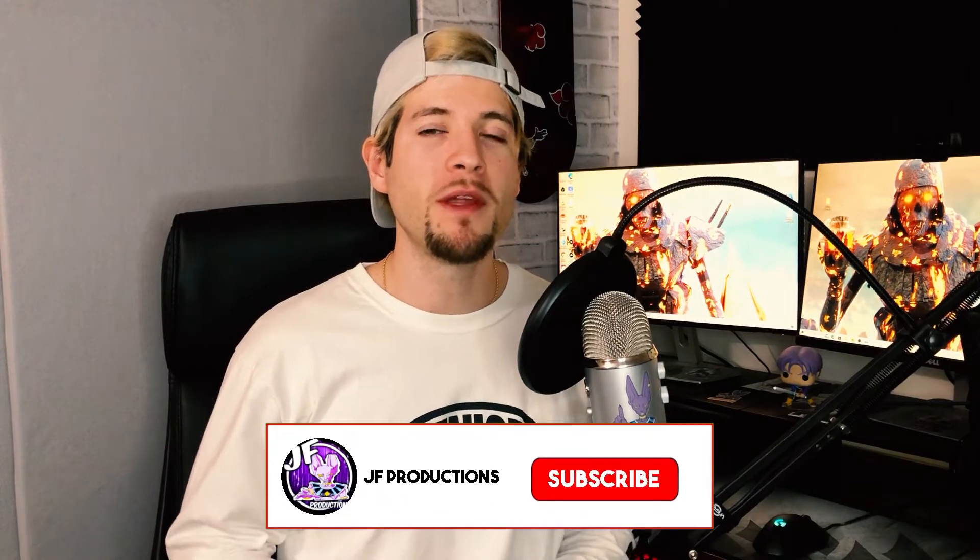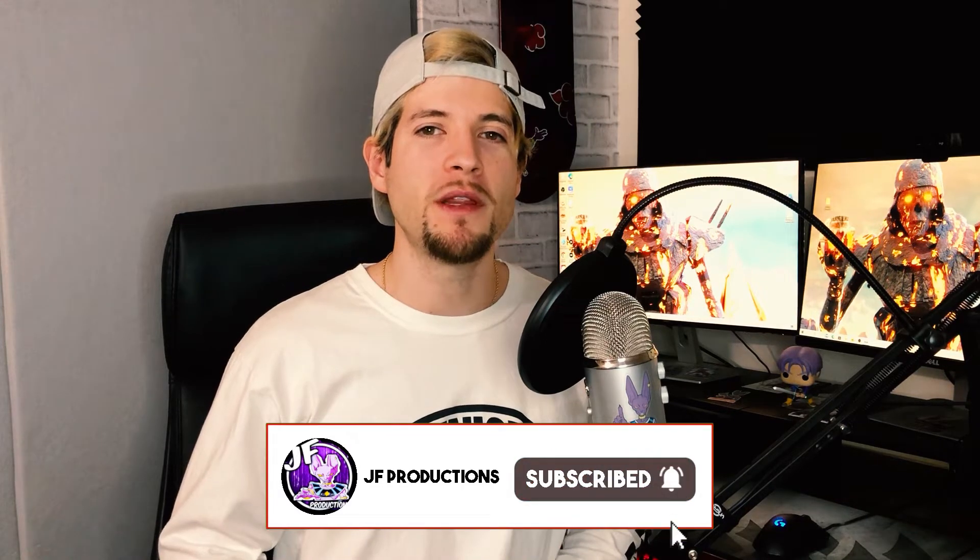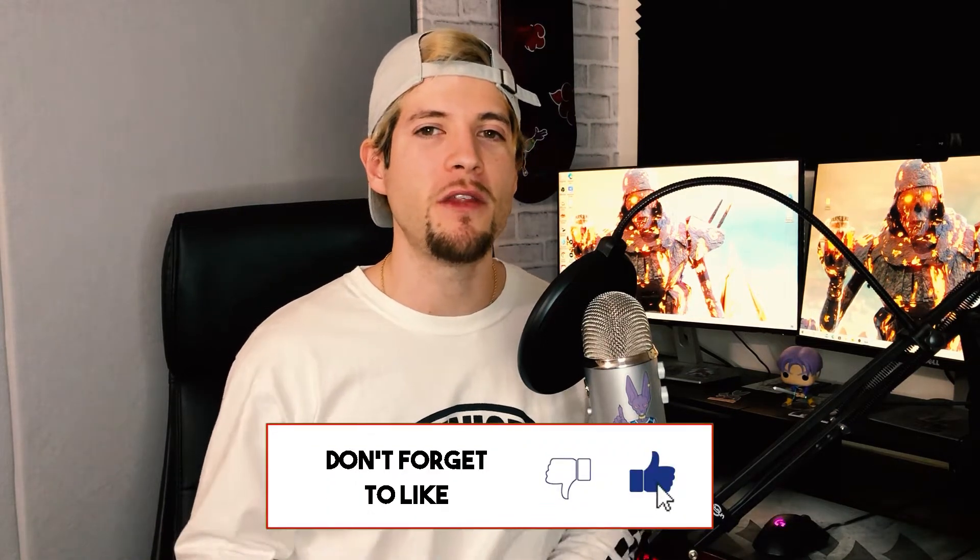What's up YouTube? Welcome back to another JF Production Studio video. In this video we're going to be unboxing two of the new gold premium vinyl figures from Funko — both LeBron James figures, one being the XL version and the other being the standard version. We're pretty much going to be checking these figures out and seeing what they're all about, so stay tuned and I hope you guys enjoy the show.